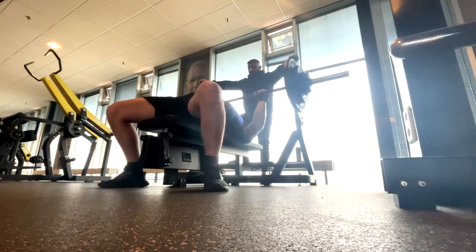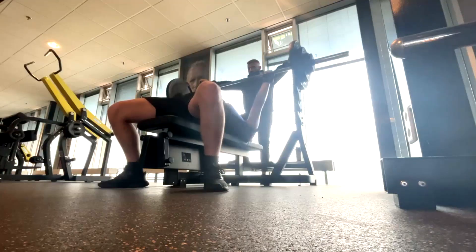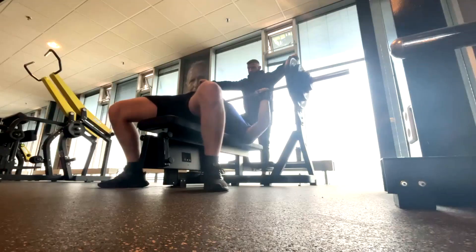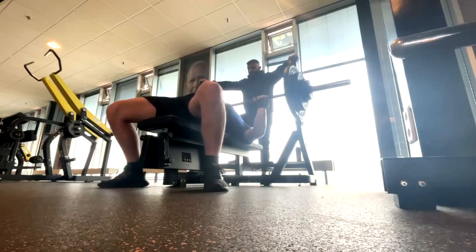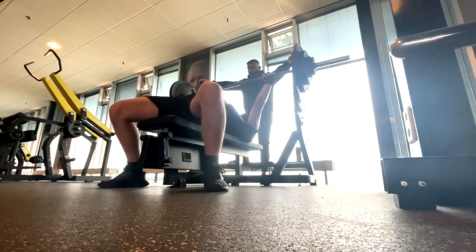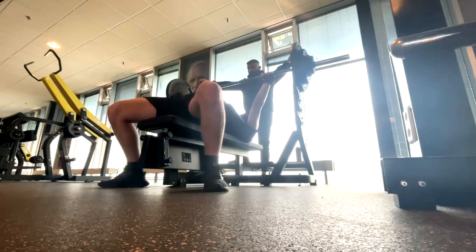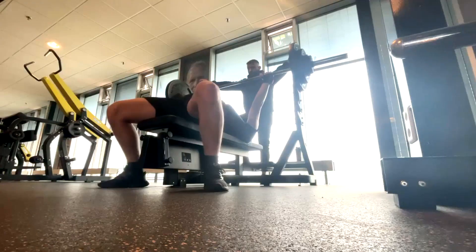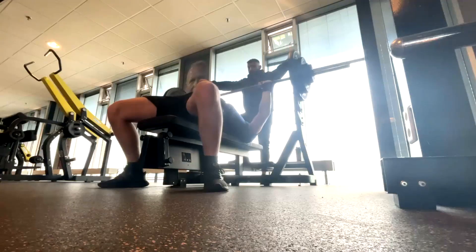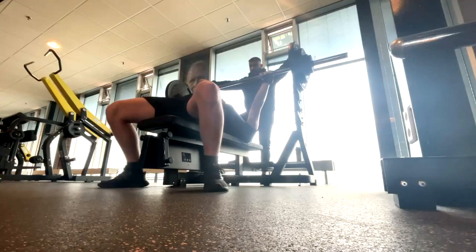We're all pretty happy with that. For supplemental work, he does normal pause benching with a wider grip, pinkies right around on the rings, which usually should be around our baseline grip. We adjust that for certain maxes and different supplemental work, but it's a good starting point. I always remind people of that — most people will find, unless they have very extreme proportions, we're usually going to get pretty good stacking with pinkies around the rings.